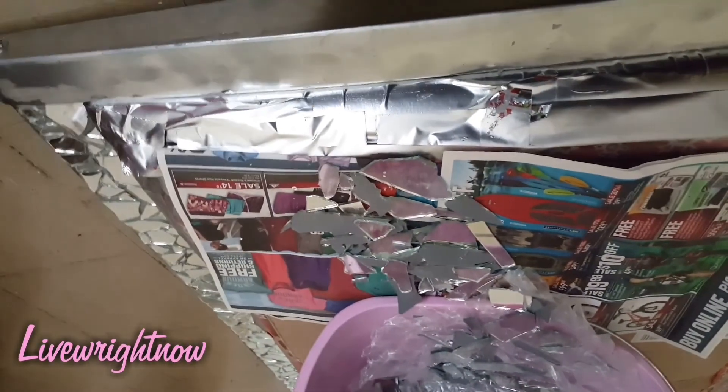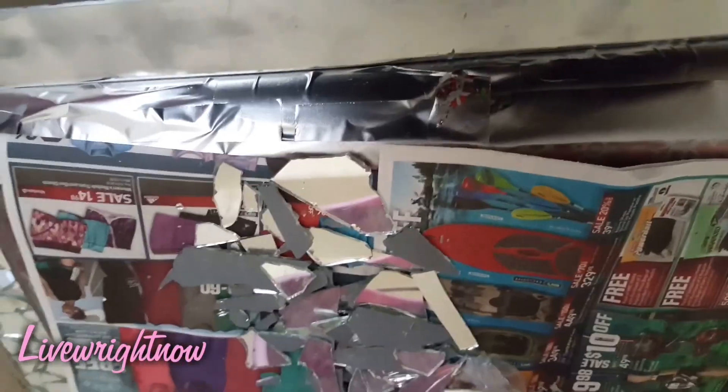Sometimes the mirror pieces will pop up as you're hammering it. That's why it's good to put it in a bag and wear the safety glasses.